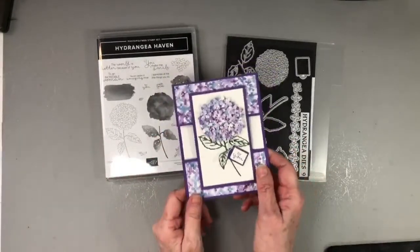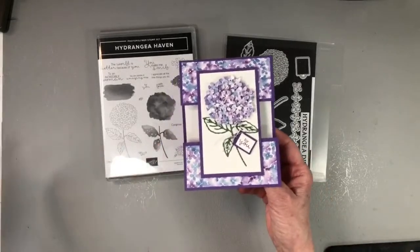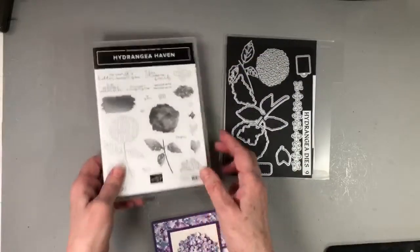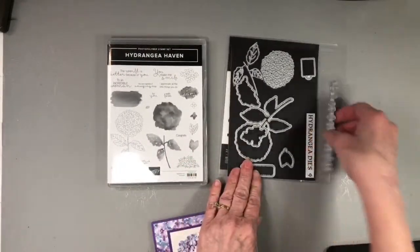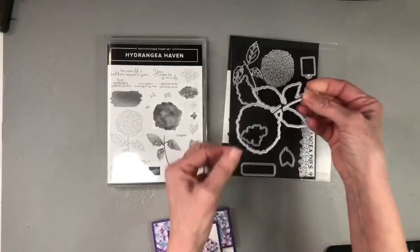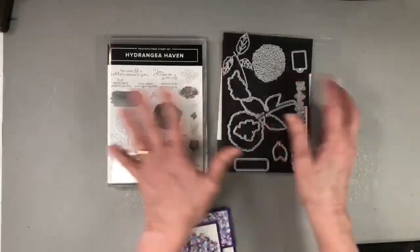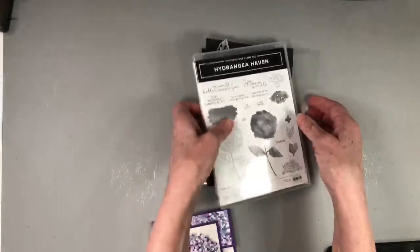Hi stampers, this is Nancy Novak from stampinshout.com. Welcome to my YouTube channel. I thought I would pop on real quick and show you how I made this pretty fancy fold card. I made it using Stampin' Up's Hydrangea Haven stamp set and the dies — I used this die to cut out the petals, this die for the circle, and this die for the leaf. Let me show you all of that.